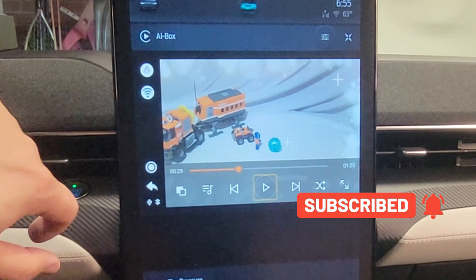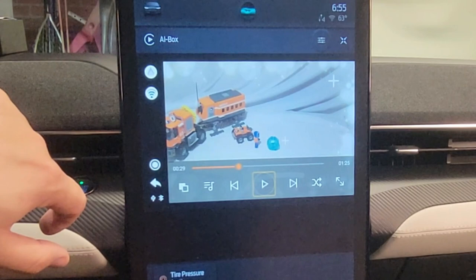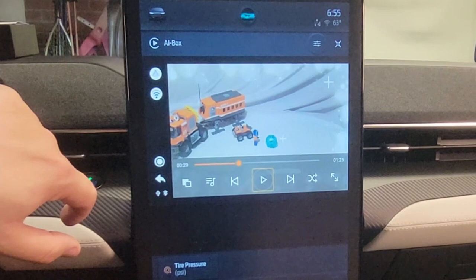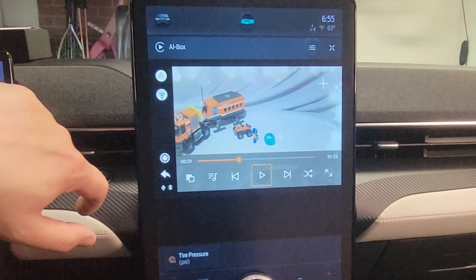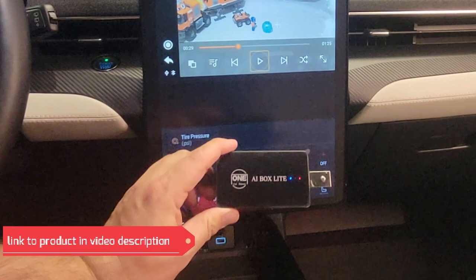So if you drive a lot with your Mach-E and stop a lot — waiting for people or at charging stations — this box really helps. You can watch Netflix, watch YouTube if you haven't had the update, or watch any movie from a thumb drive. Maybe in the future they'll also allow Disney or Amazon. Check the video description below for the link to the product — it's called AI Box Light from One Car Stereo. If you like this video, please subscribe to my channel and check out all the other Mach-E content I've made. Thanks for watching, and have a good day.